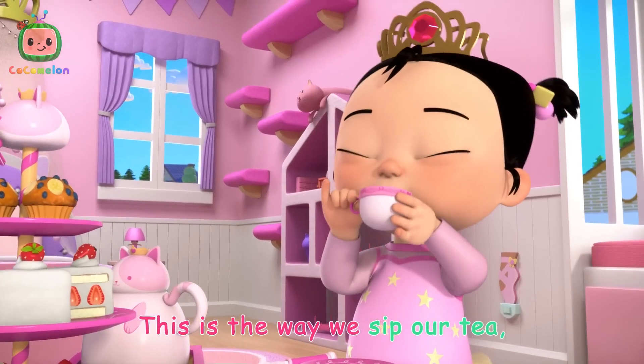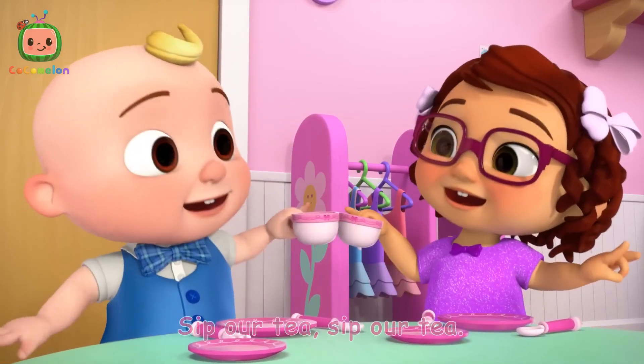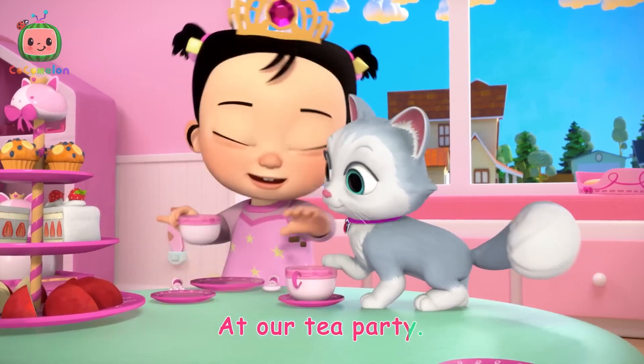This is the way we sip our tea, sip our tea, sip our tea. This is the way we sip our tea at our tea party.